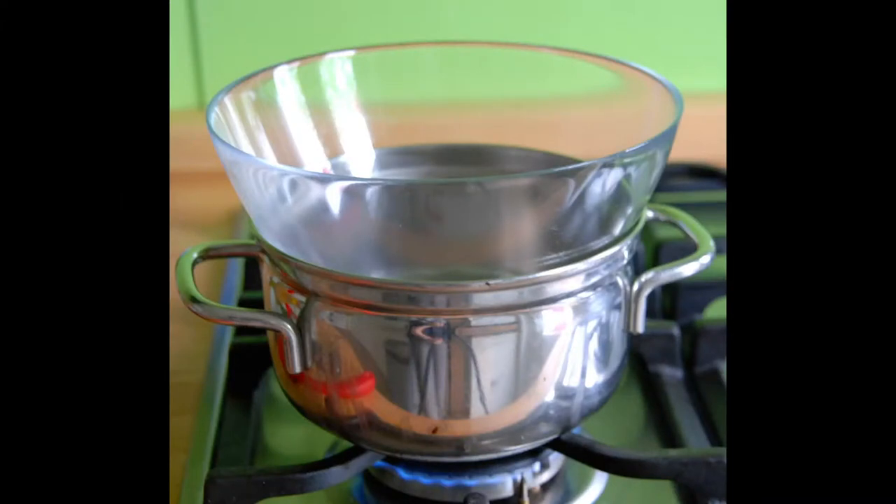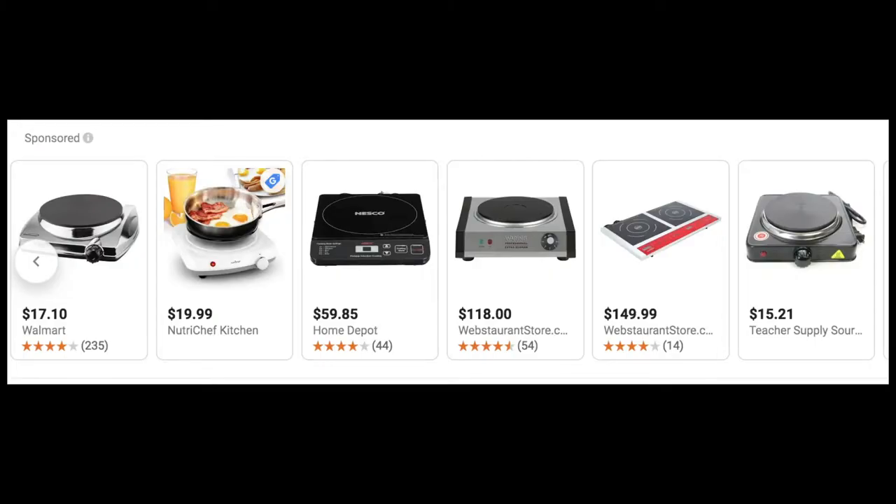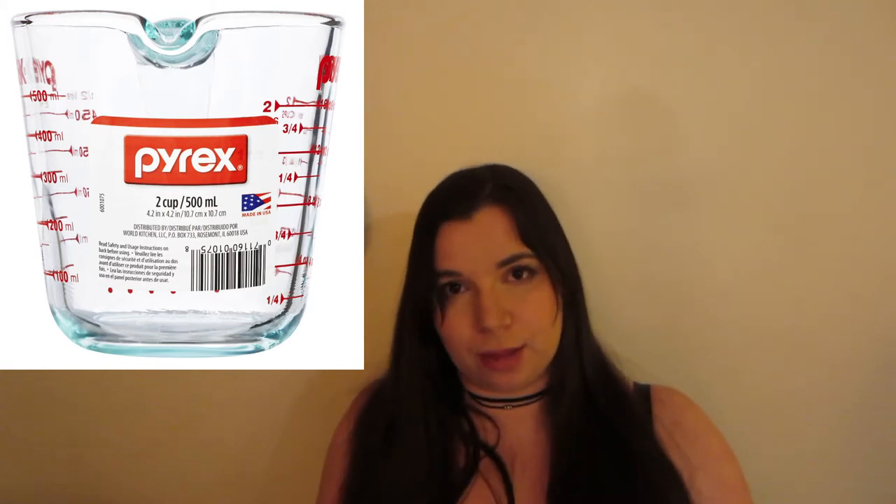Here's a picture of a makeshift double boiler, which you can do if you're a college student or whatever. You could also use a candle warmer to melt down plasticine — they're super cheap — or a hot plate. Make sure that when you're using those, you're using a ceramic or Pyrex glass container on top of them, so the clay itself is in ceramic or Pyrex glass.